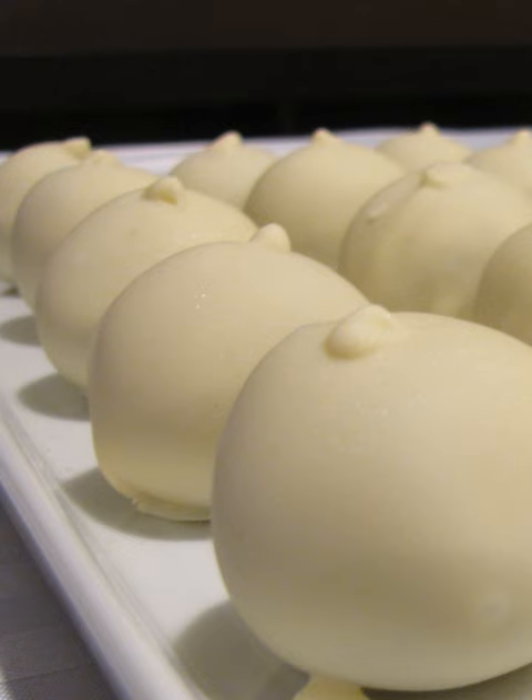Cake balls were originally created from the crumbs of leftover or stale cake to prevent waste. Cake balls do not have the consistency of traditional sweetened, baked and leavened cakes, but have a consistency similar to dough, which can be attributed to the blending of the cake crumbs and icing.